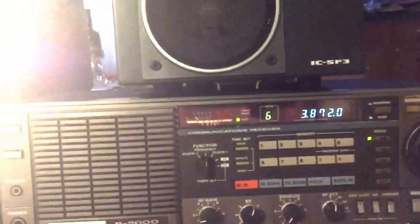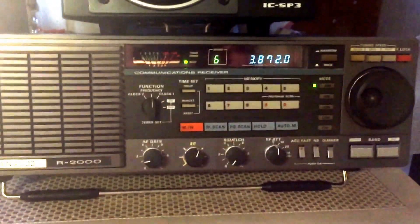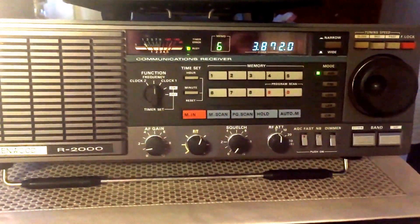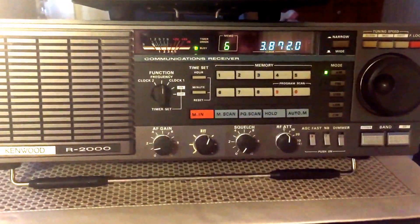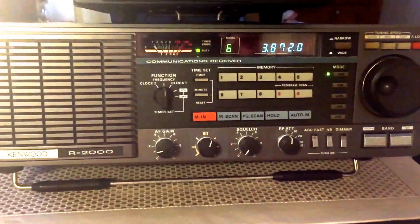Hey radio enthusiasts, shortwave radio enthusiasts, and anyone who might be watching this video. I just wanted to do a quick update on my Kenwood R2000. I've found out a few things and tried a few things, and the more I listen to this radio, the more I enjoy it and absolutely love it.